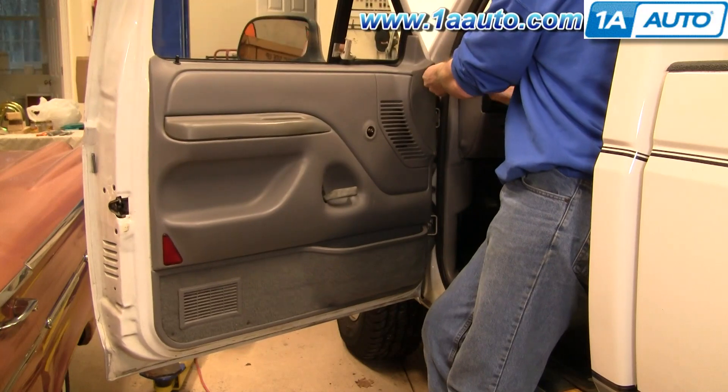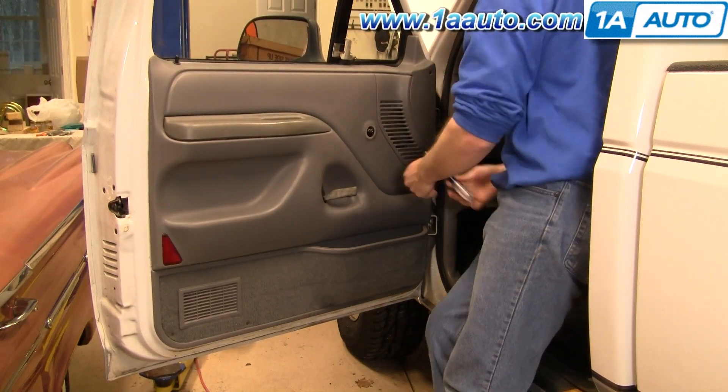Now you'll want to remove two Phillips screws — one right up here, one right in the door hole there. Just fast forward here as I use a Phillips screwdriver to remove those two screws.